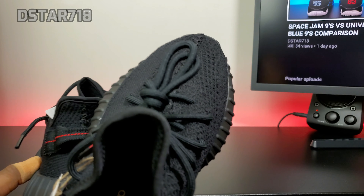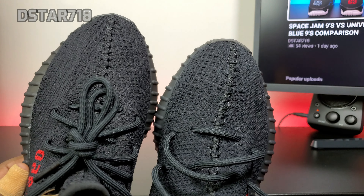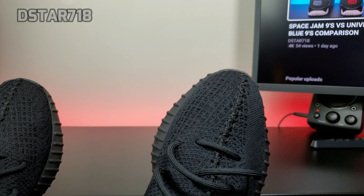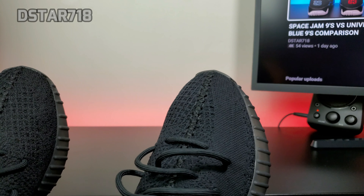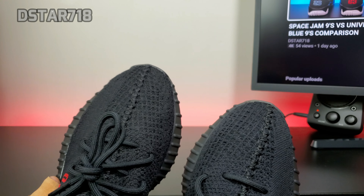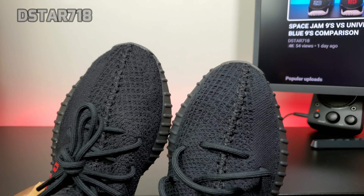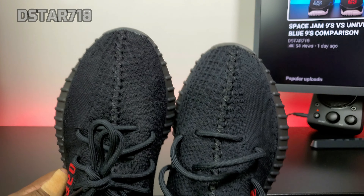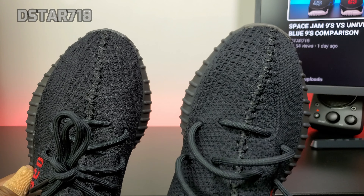Also, the black is definitely different on the primeknit. You can tell — the 2016 is black but it has like a dull, slightly ashy look to it, compared to the 2020 which is like full black. You have to have them side by side in hand to tell, but the 2020 is definitely blacker than the 2016. This is the 2020 and this is the 2016.